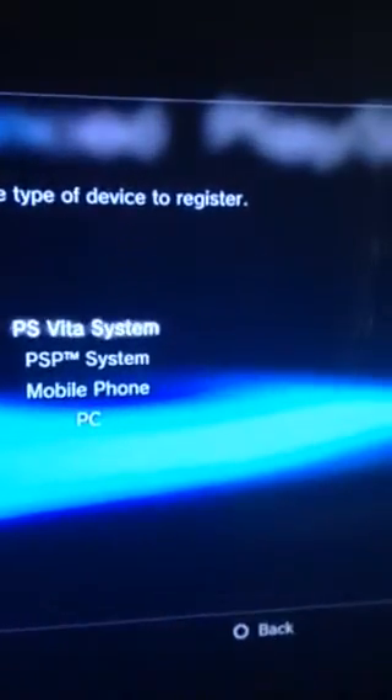Go to remote play settings, then register device, and select PSP system. Just connect your PSP to it.